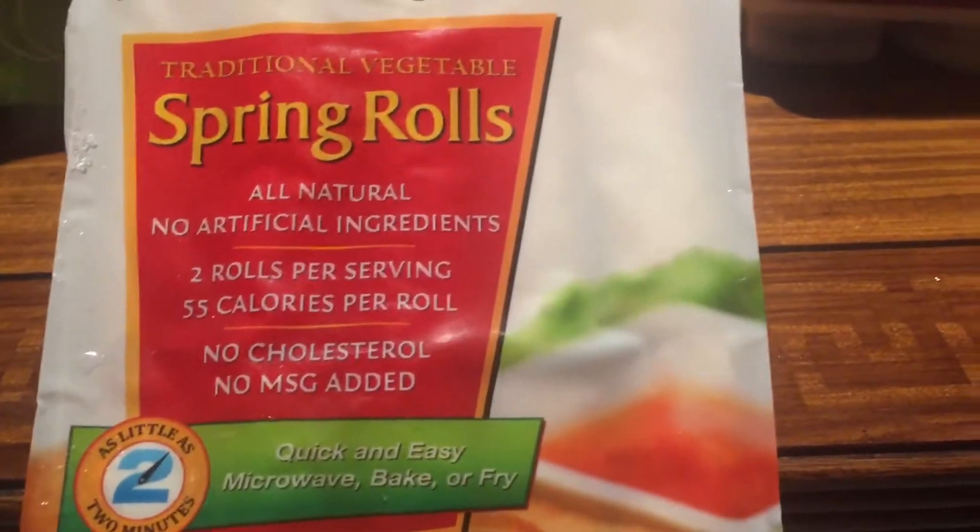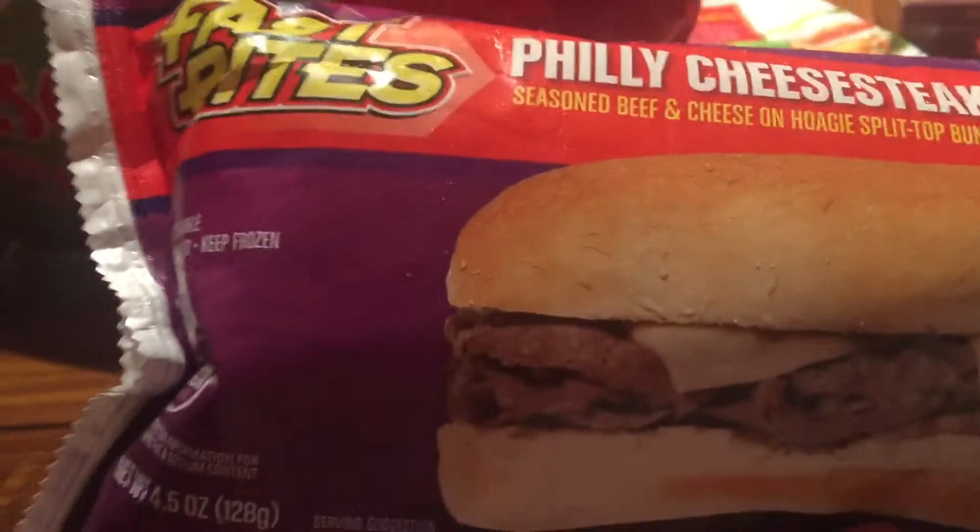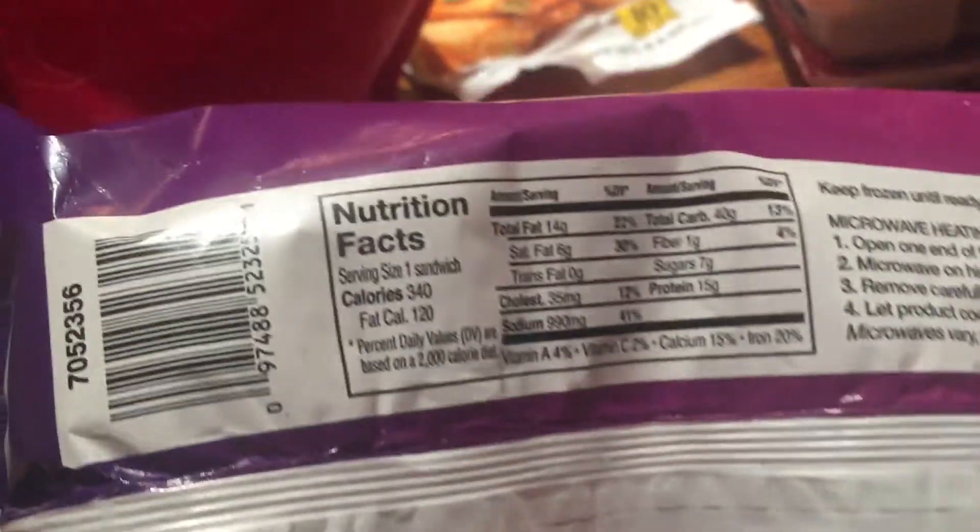This is the Philly steak and cheese and it's 260 calories. Got some Jamaican vegetable patties and this is the empanada — I've gotten it before. I gotta put all these back in the freezer. It's 340 calories. And some more of the Jennifer-style spring rolls, and then more meatballs and mozzarella — 270.